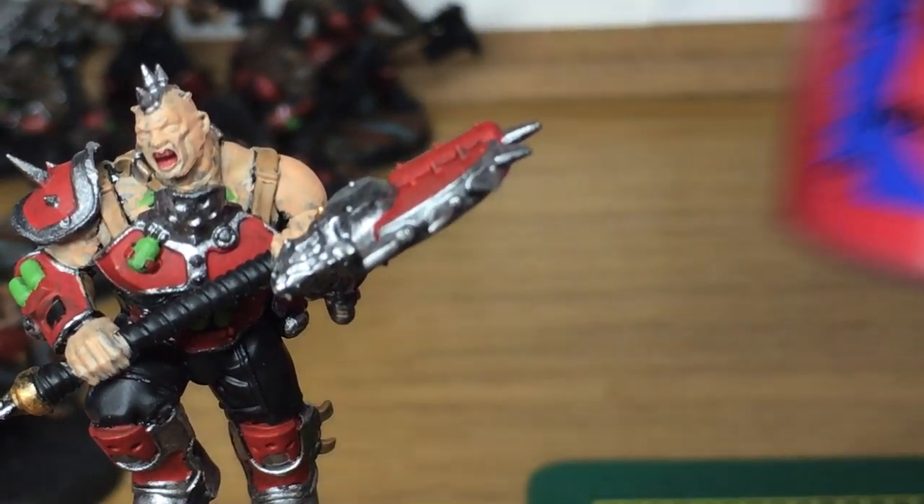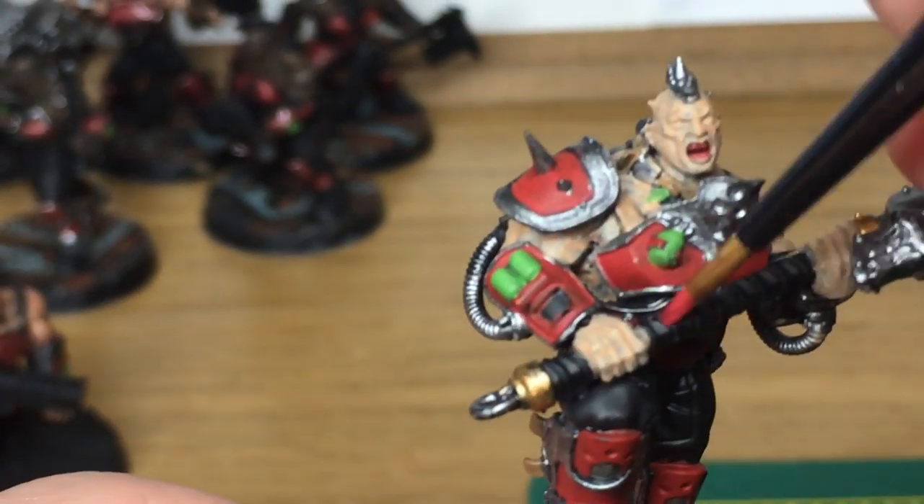Next up it's Citadel Wazdaka Red. I'm going to use that to do the straps on his handle.